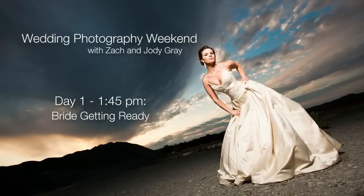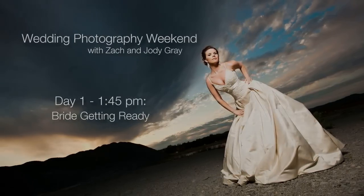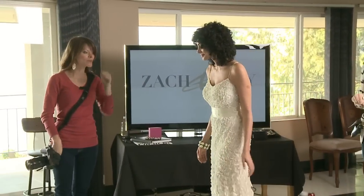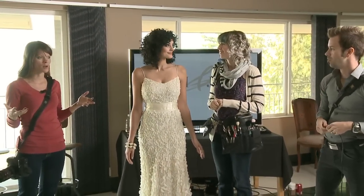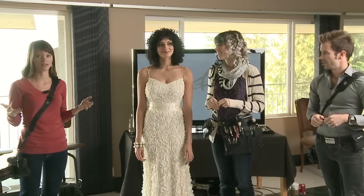We have Lauren, our amazing model, and Lindsay, the makeup artist. What we are doing is we are going to set up a situation for when we are walking in a room and shooting a bride getting ready.